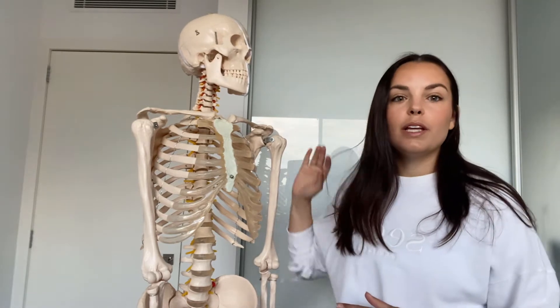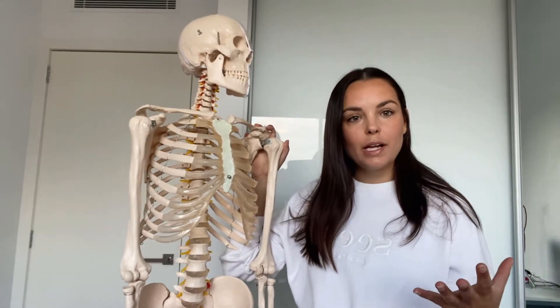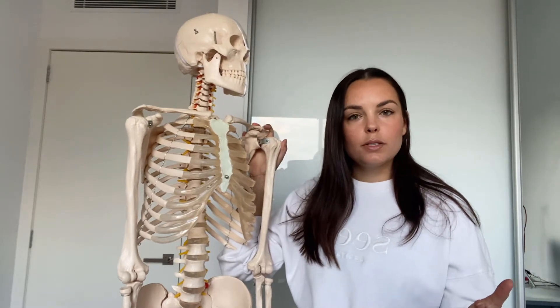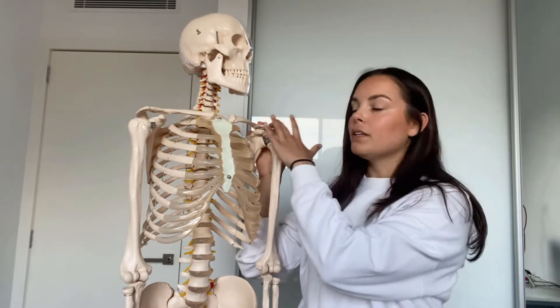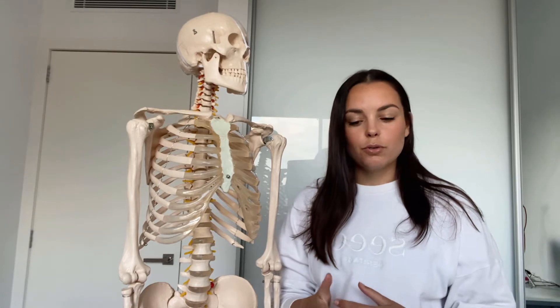Today we're talking about the shoulder complex. We're going to look at some specific bones, start by talking about the different joints involved at the shoulder, and then go into more specifics about muscles and different features of those joints.